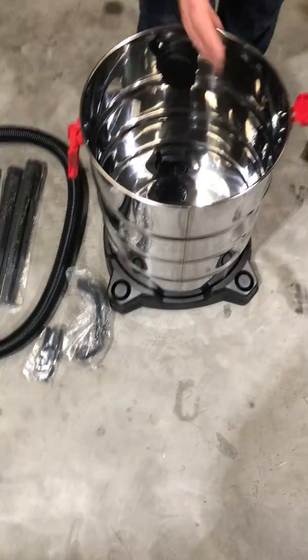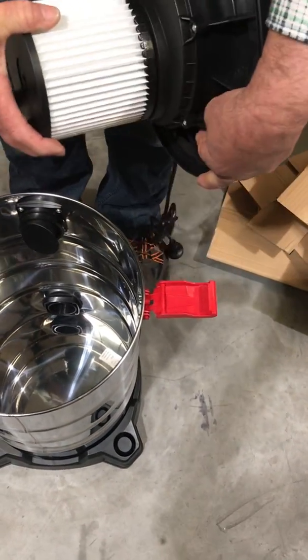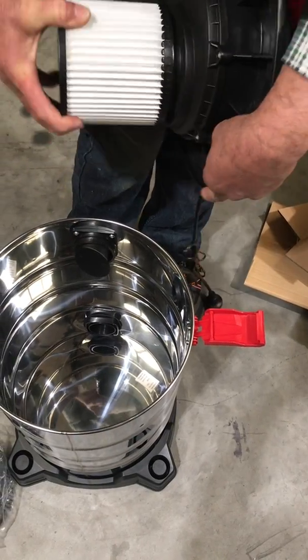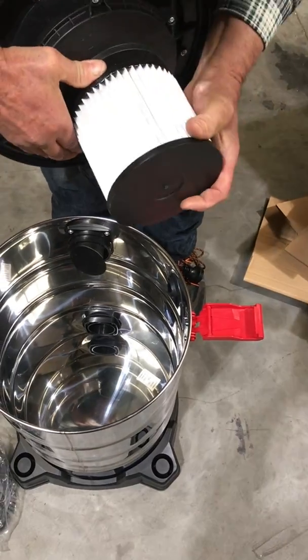We also have a crevice nozzle, a handle and screws, the user manual, and the wet foam filter. The HEPA filter is already attached onto the head of the machine — that is removable, quite firm but we will get it off.